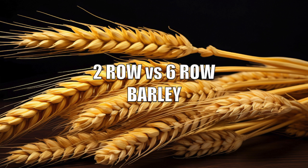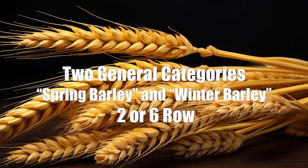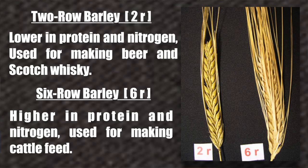Two-row versus six-row barley. Barley tends to be divided into two general categories: spring barley and winter barley, and can be either two-row or six-row.